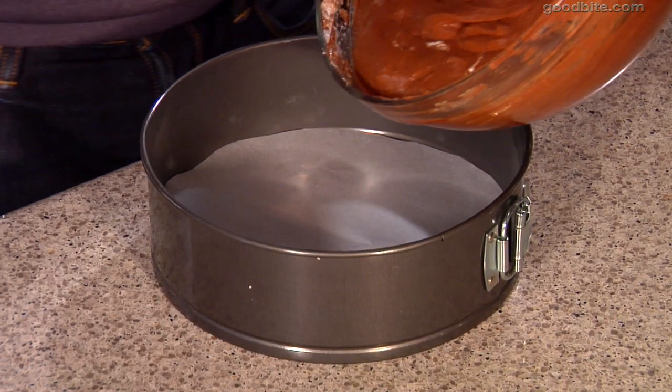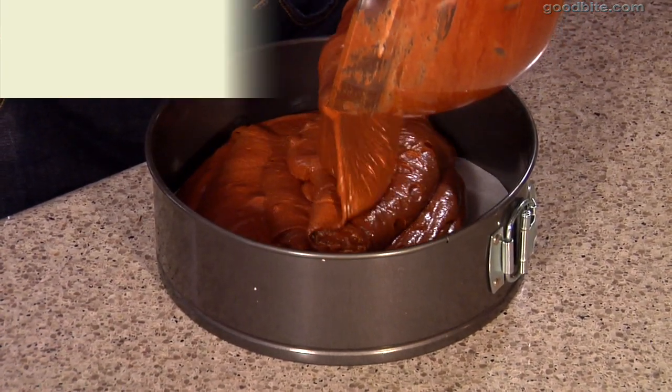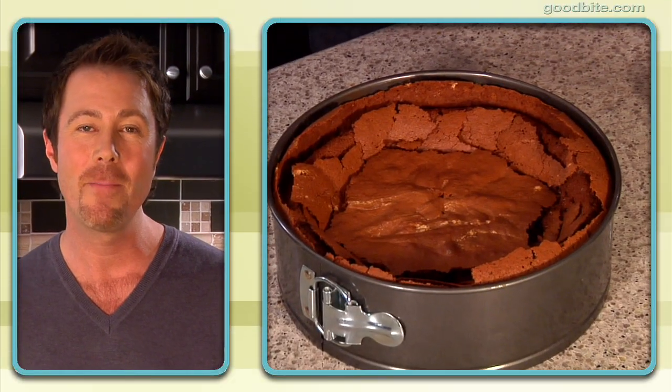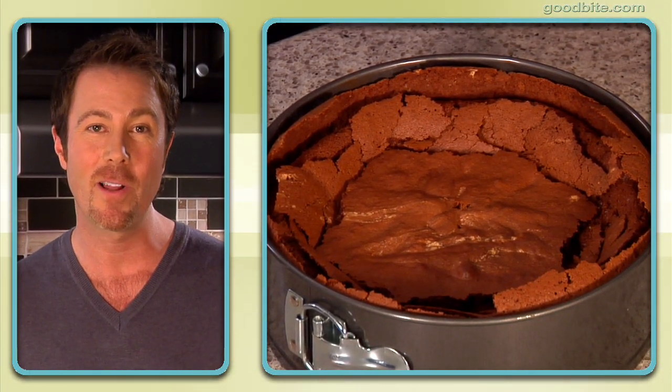We're going to make this cake in a spring form pan. I just took a sheet of parchment paper, traced the bottom, and cut it out — it's going to work beautifully to release the cake. The flourless chocolate cake is out of the oven and it looks beautiful. Don't be alarmed that it's sunk in the middle and cracked on top — it's actually supposed to look like cracked earth.